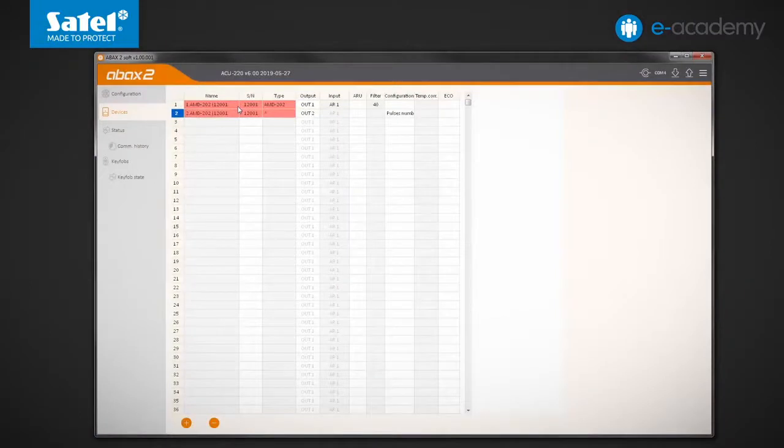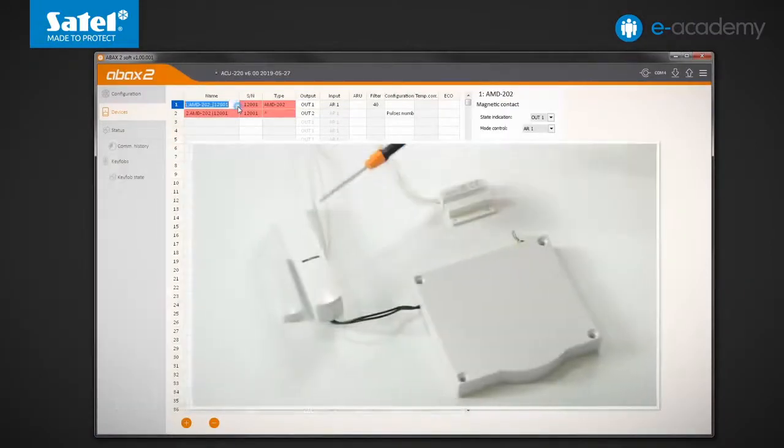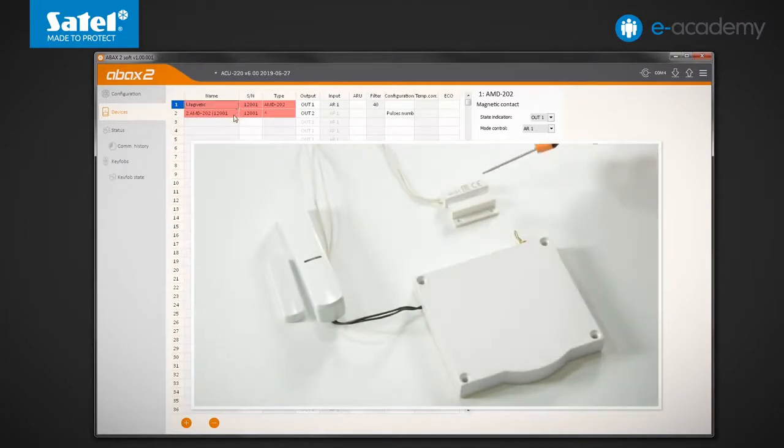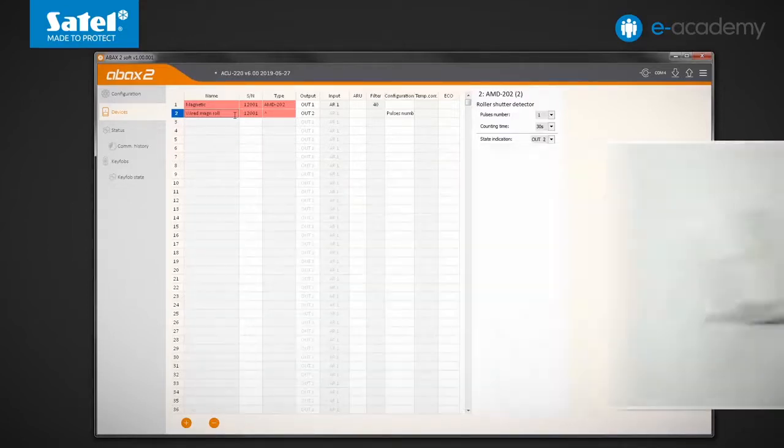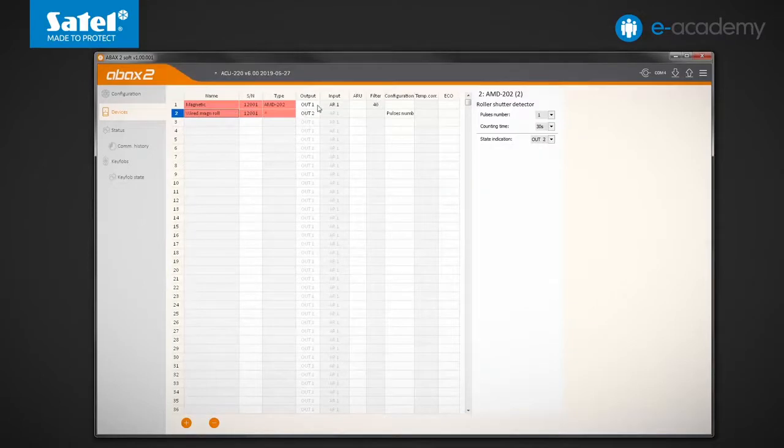...you can see that the AMD202 detector occupies two positions in the controller. The first one represents the built-in reed switch. The other one represents the wired detector connected to the M1 input and the roller shutter detector connected to the M2 input. The state of both positions will be presented respectively by the OUT1 output and LED1 indicator, as well as the OUT2 output and LED2 indicator.